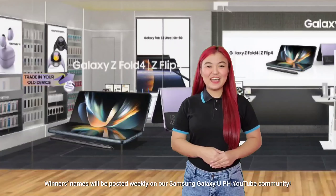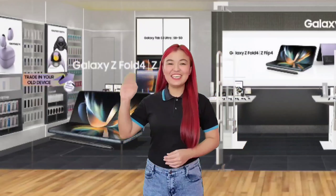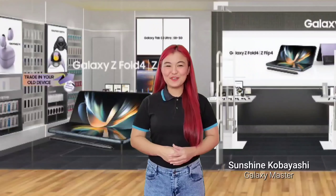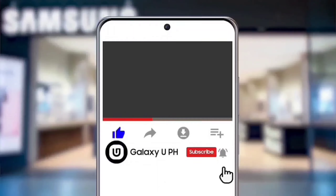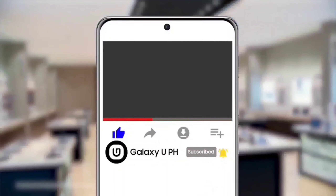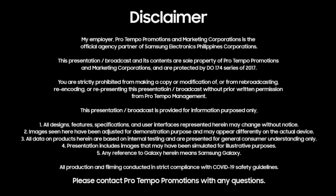Winners' names will be posted weekly on our Samsung Galaxy UPH YouTube community. Keep safe everyone! Once again, I'm Sunshine, leaving you with a great Samsung day! If you like this video, hit the like button and tap the notification bell to keep you updated with the latest news from Samsung. Don't forget to subscribe to our YouTube channel, Galaxy UPH. Be updated, not outdated.